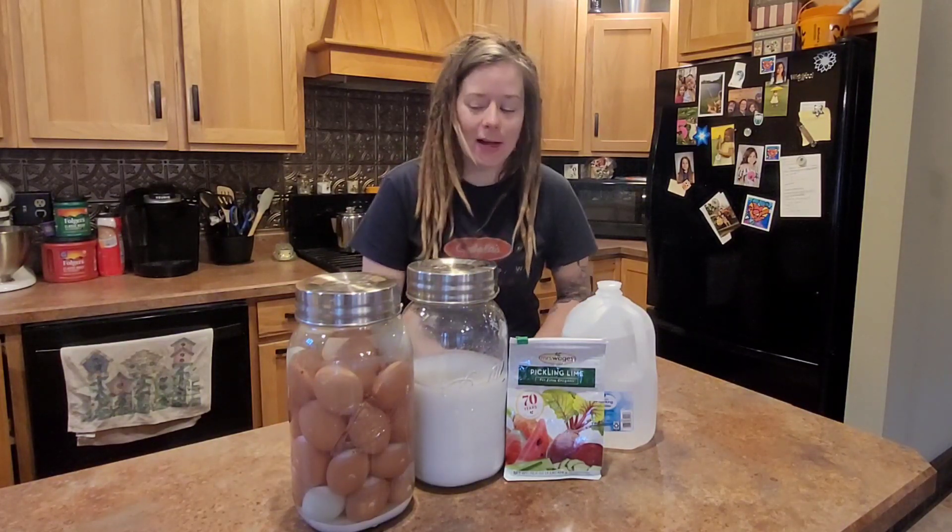Your eggs when you crack them are going to be just like regular eggs — maybe a little bit thinner in consistency, but they'll fry up like a normal egg and they'll taste like a normal egg. I think it's a fantastic way and it's very simple to preserve food and ensure that you have food for tomorrow.